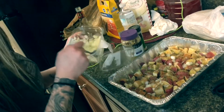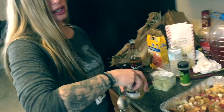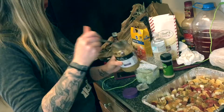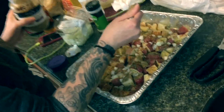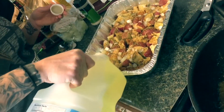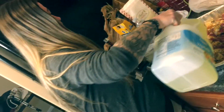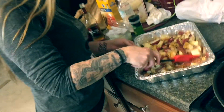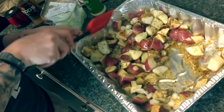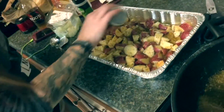I want my food to taste good so I use vegetable oil — not extra virgin olive oil. Mix it all up and make sure everything's evenly coated. Top it off with some more seasonings — don't be afraid to use them, they taste good.